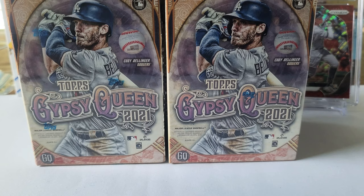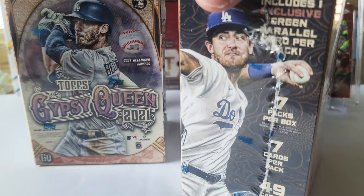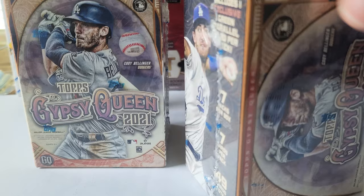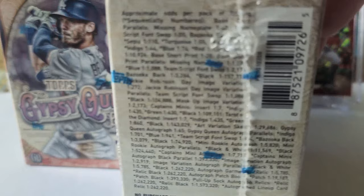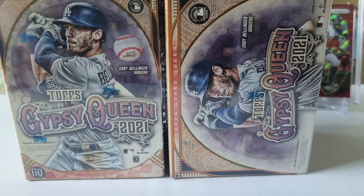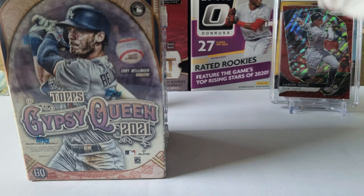What's up guys, today we're doing 2021 Gypsy Queen from Topps. There are seven packs per box, seven cards per pack. You're looking for the green parallel, but also there are some numbered cards in here, and they have all sorts of different parallels like the cursive nameplate or the no-name nameplate. Let's get right into this — I do like this set quite a bit.